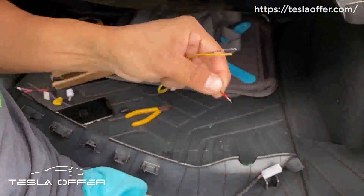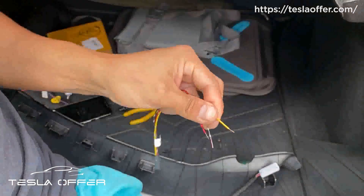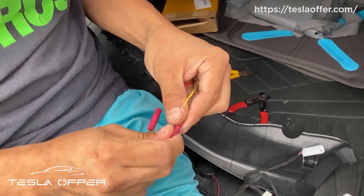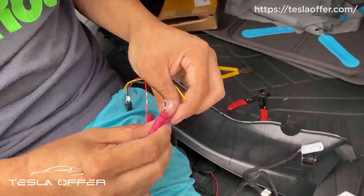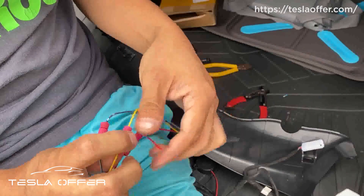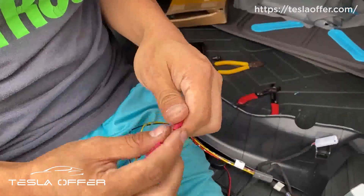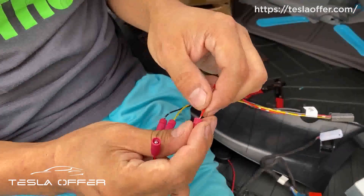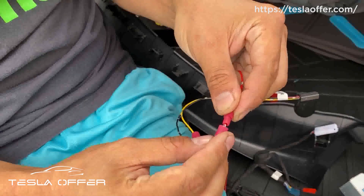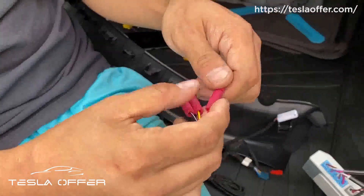Let's try it again. Now we connect both sides: insert it, lock it, pull it, pass it — insert it, lock it, pull it. If you want to make sure you inserted all the way in, you can remove the cap and do it like this so the metal wire part is exposed, then put it here and lock it in. Now they're all secured.